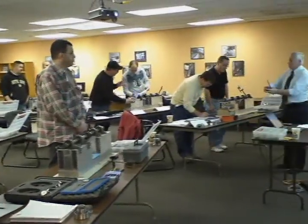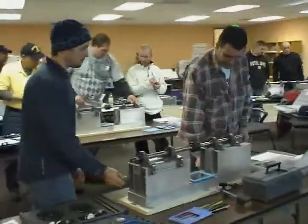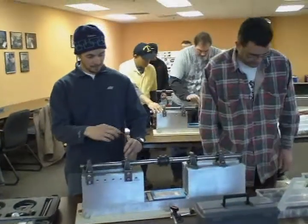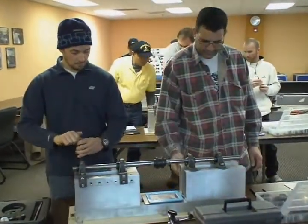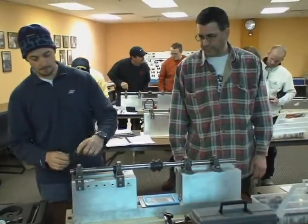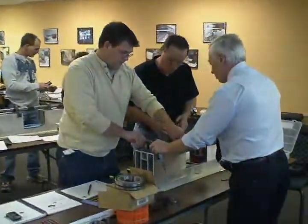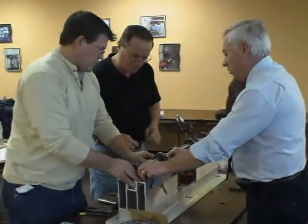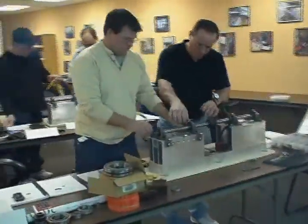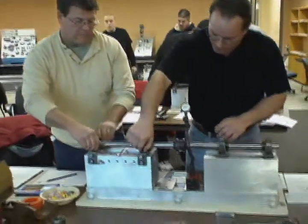First thing we're going to do — loosen all the bolts up and try to get the insert out. Take the inserts out. If you take these loose, just slide it back — it should go back far enough. You might have to pop out all the bolts on the motor. I'd rather you not move the hubs; I'd rather you take all four bolts out of the motor.